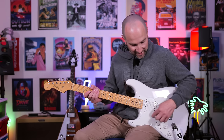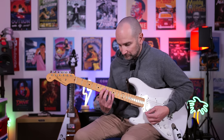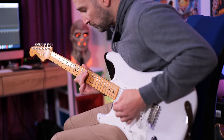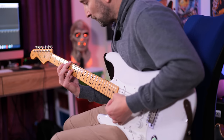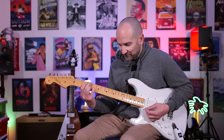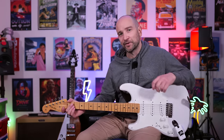Beautiful. This next preset is a Fender Deluxe Reverb with some Hall Reverb. I've added Hall Reverb just to mix it up and keep it interesting, but you can add any of these reverbs to any of the amp tones throughout the video. This is neck and middle pickups together. If you like that dreamy reverb, that's the one to use.